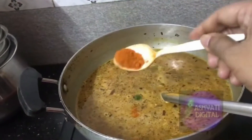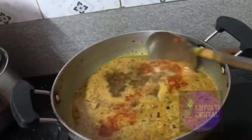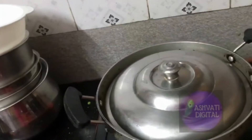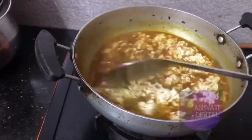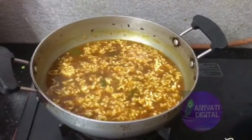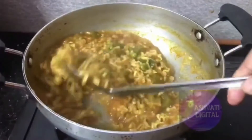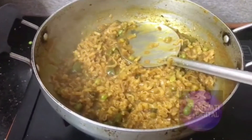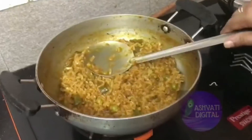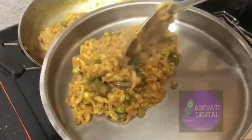I am going to add half a teaspoon of chili powder. I am going to add a lot of noodles and a little bit of chili powder — about half a teaspoon of chili powder.